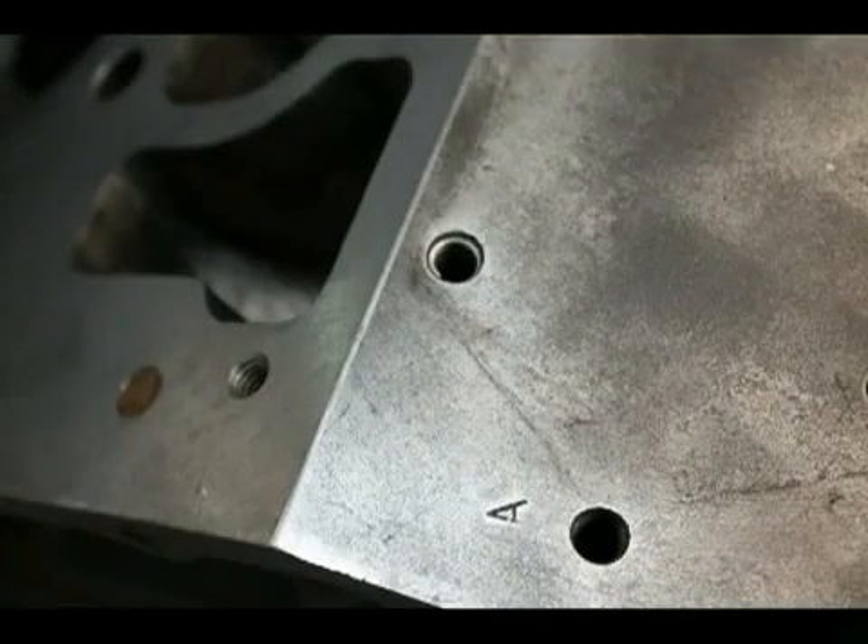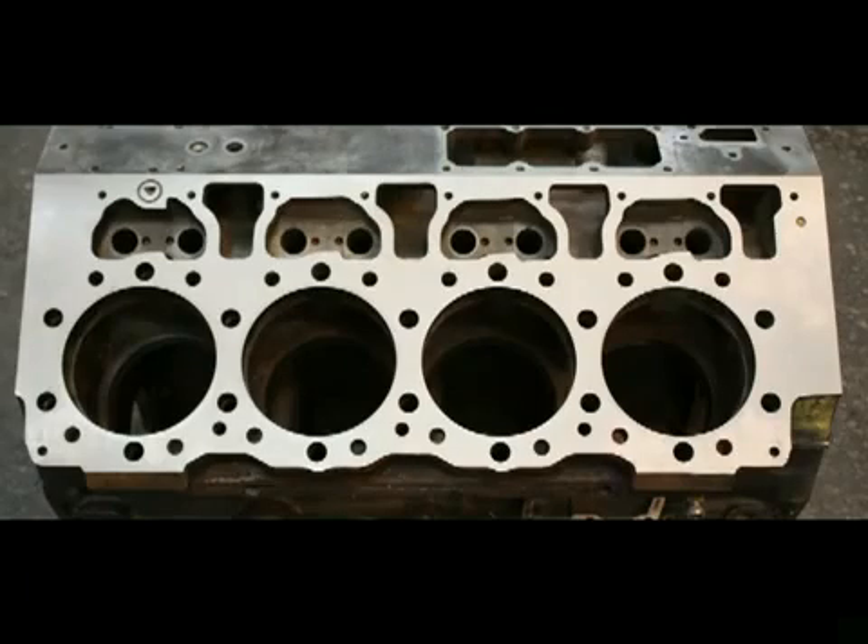Here you can see the thickness of the spray weld after it has been applied and machined. Most cylinder blocks leave our facility with around 35 thousandths of material. We restore blocks to the maximum new height specification.